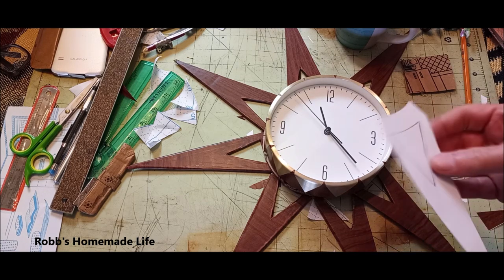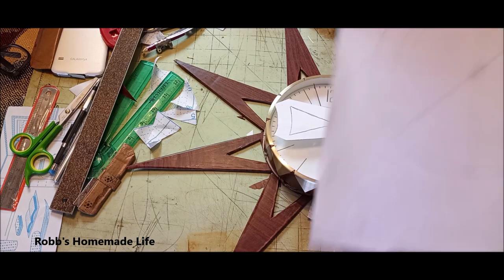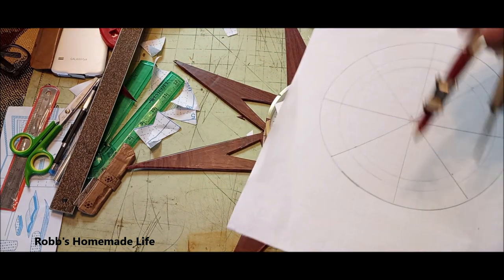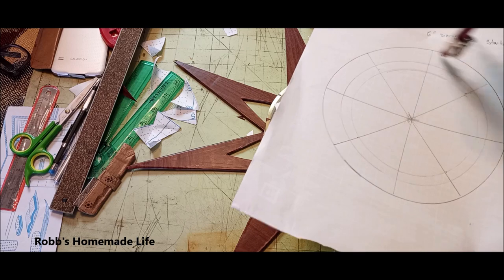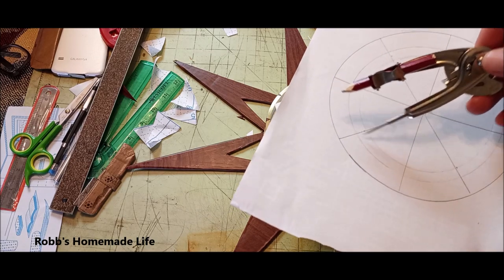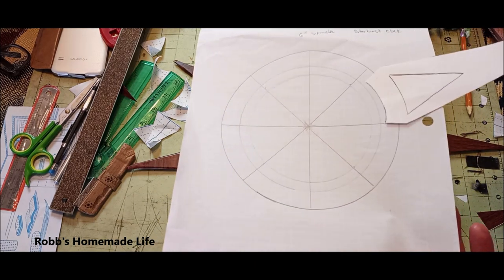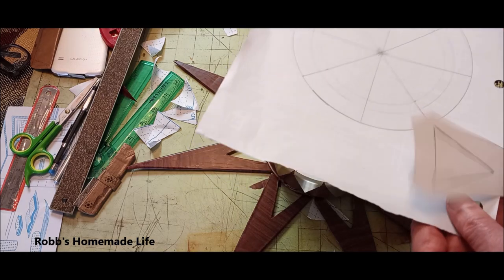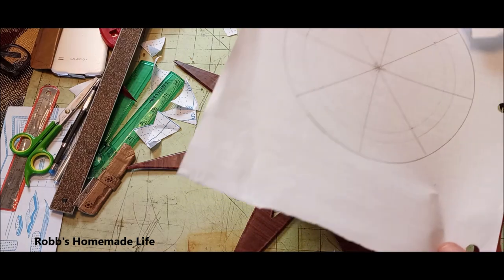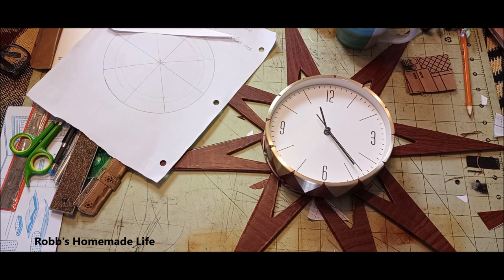You're going to cut out eight rays. In order to get your rays, first you need to get the diameter of your clock. Then use a little compass to put an inside circle that gives you about three quarters of an inch. This is going to allow you to glue your ray on — this part of the cardboard won't be seen. You're going to have eight of them, and you can trim them a little bit if they're off.